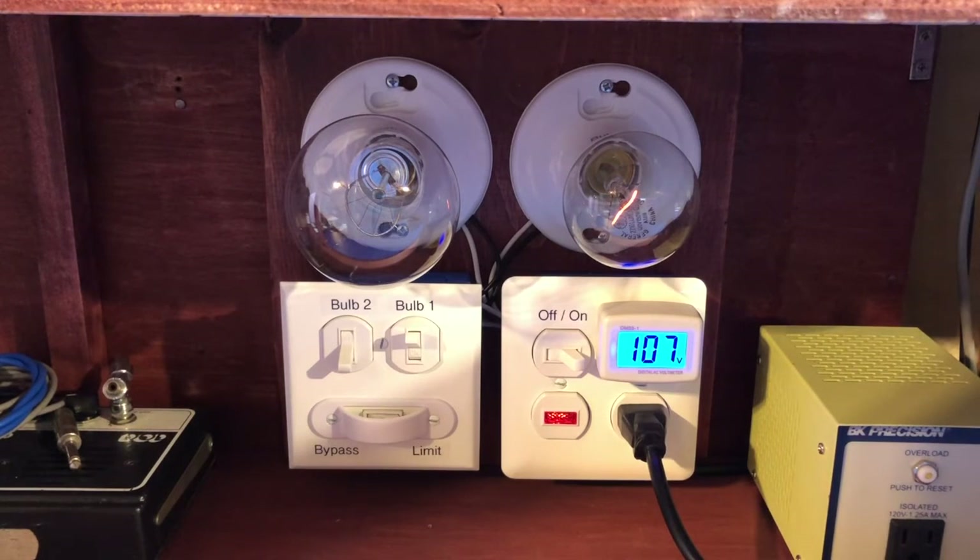If we put the one bulb back in, as the filament heats up the voltage drops back down to around 107 volts. This is fine for the amp — it's probably fine for most other stuff I'm working with; nothing I work on is that voltage sensitive. But it does provide that little degree of protection.